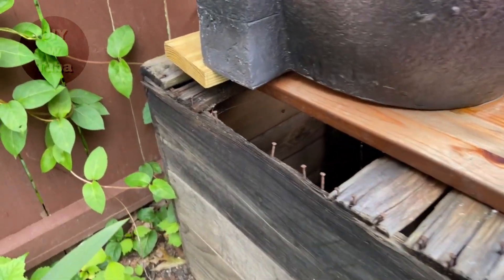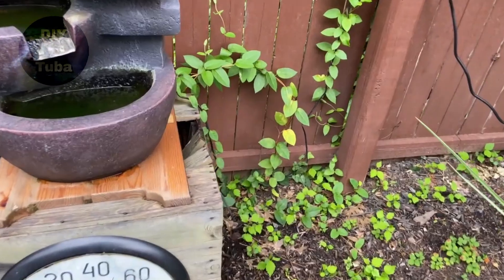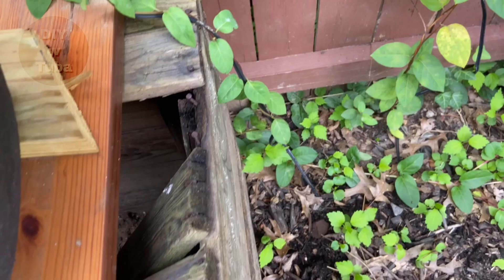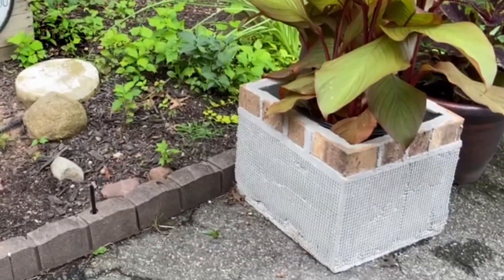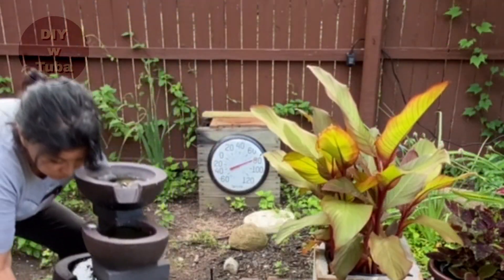I'm also going to replace this base — it's an old shipping container, it's been here for a couple of years and is falling apart badly. I made this concrete planter a while back, so I'm going to use that instead. First, I moved the fountain away from the planted area. It was heavy with water in it.